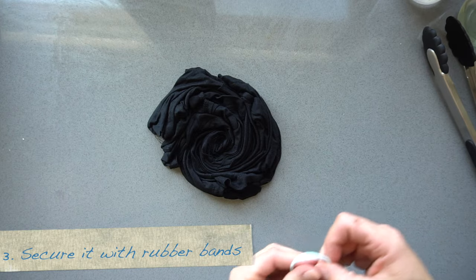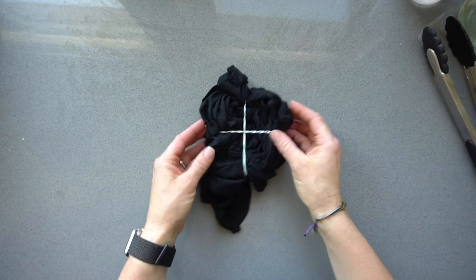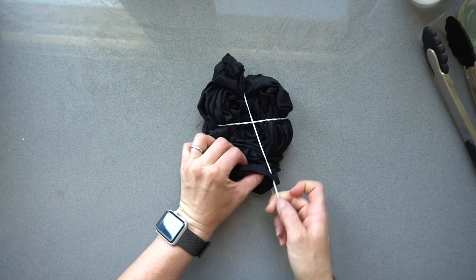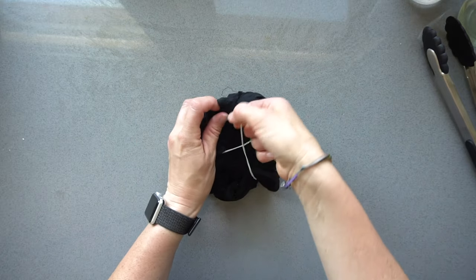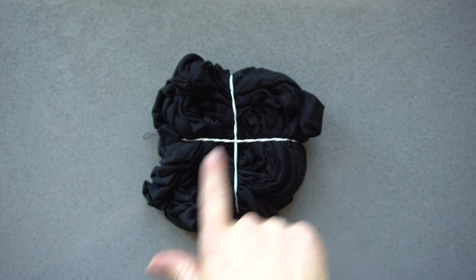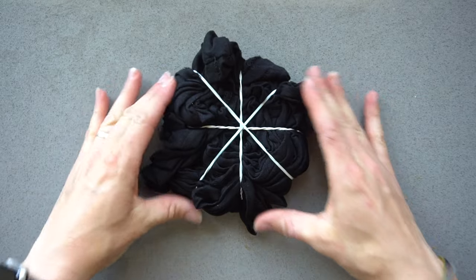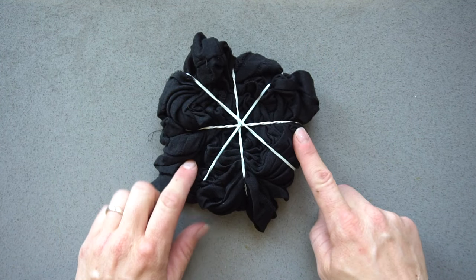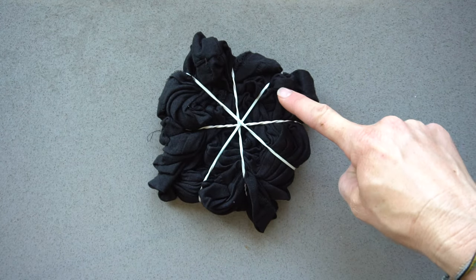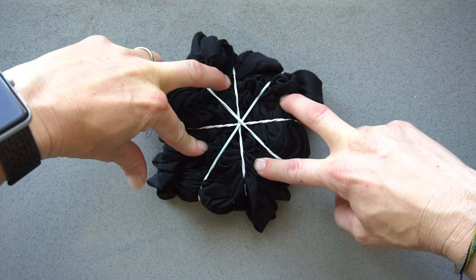Then you're going to grab your rubber bands and secure it. I like to first just make an X and fix the sides if they're kind of moving around. I want to just tuck it under here, and I might want to bring this one this way more. So once you create your X, you want to bring two rubber bands here. This kind of reminds me of a British flag. So once you have these rubber bands on, you are ready to add your bleach - and when we add it, we're going to add it to every other part. So here, here, here, and here - we're going to skip every other one.